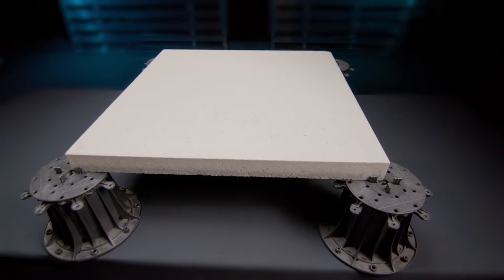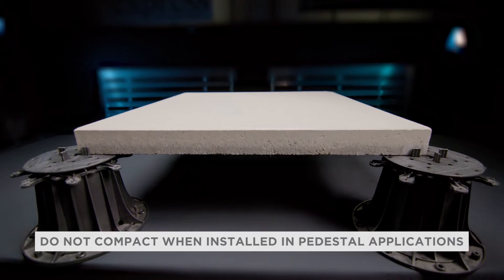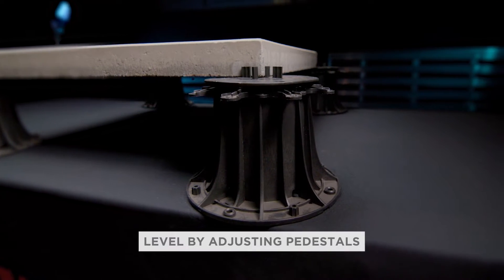Arcana slabs installed in pedestal applications are not compacted because there is no bedding layer to compact the slabs into, and the surface is leveled by adjusting the pedestals individually.